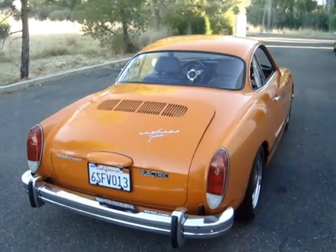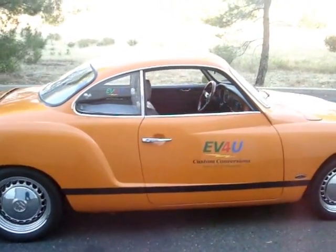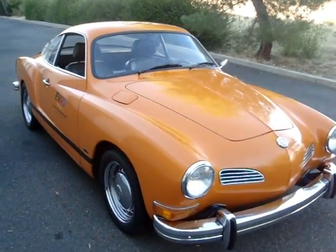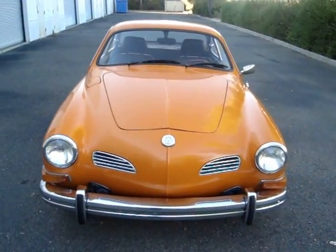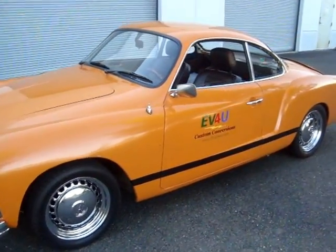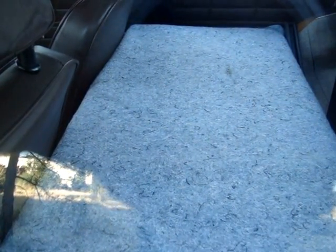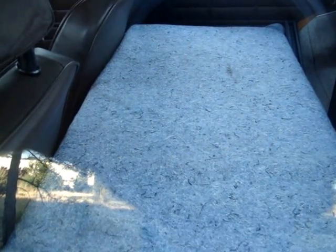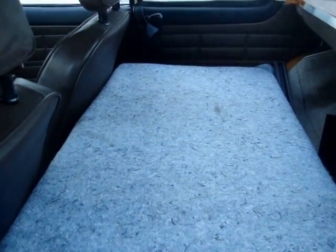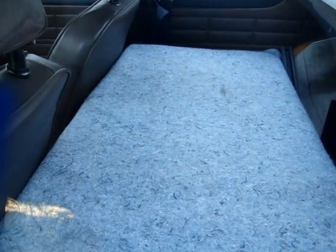This one's our company demonstration vehicle. We take folks for rides, let people drive it. It goes to events all over the west. It hasn't been restored — this is just the way we purchased the vehicle. This is a 1974, and in 1974 they had a package shelf, not a rear seat. We replaced the package shelf — that's where the batteries are located. It's about three inches higher than the package shelf was, so we basically have all the same room in the vehicle as it had originally.